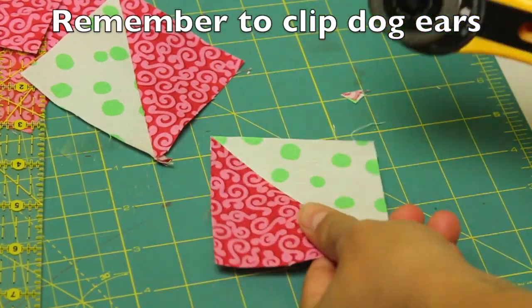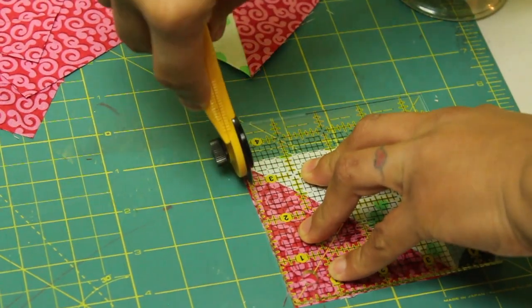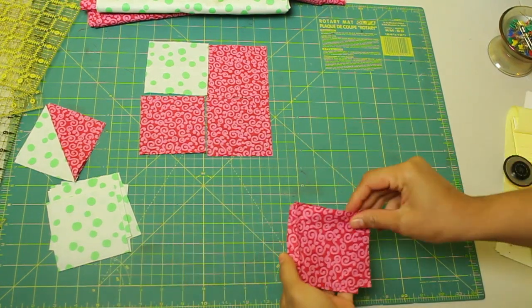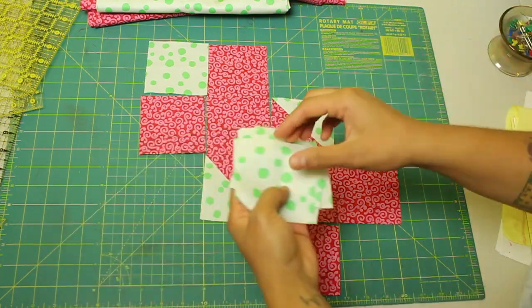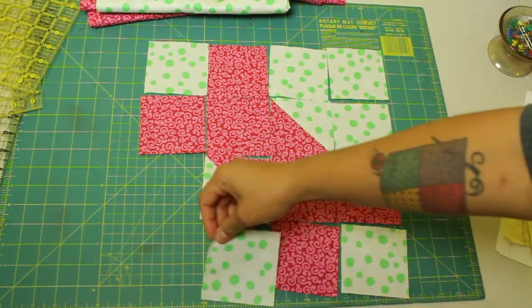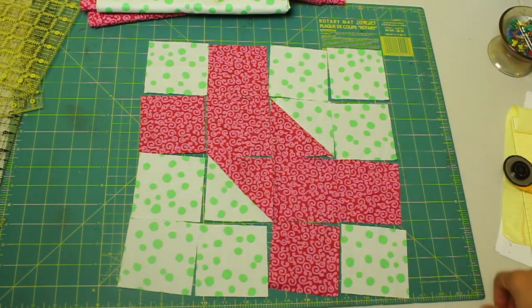Don't forget to clip those dog ears — it just lays everything nice and flat and keeps everything neater. Now measure and double-check your half-square triangles: they should measure three and a half inches by three and a half inches, and if you need to trim away any excess go ahead and do that now. To lay out the block, start with one light fabric square in the corner, then a backwards L made up of the dark squares. Repeat that on the bottom corner opposite and reverse with the three squares, creating a backwards upside-down L. Lay the half-square triangles in the center so they meet up on point, then fill in the remaining squares with the little light fabric squares. The block is made up of four rows of four little blocks each — sew them together across to create the rows and then sew the rows together and you're done.